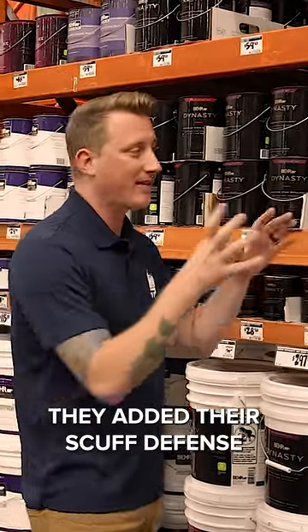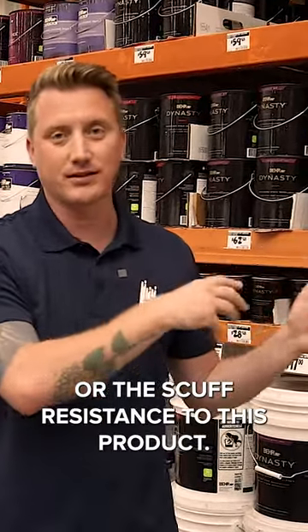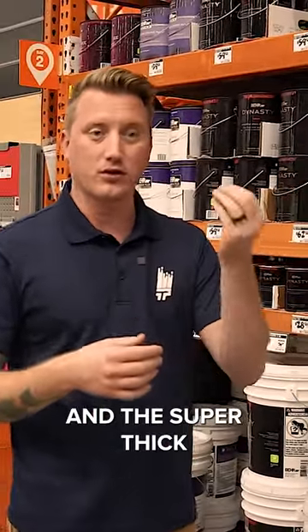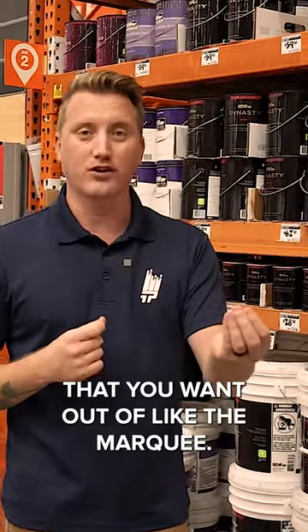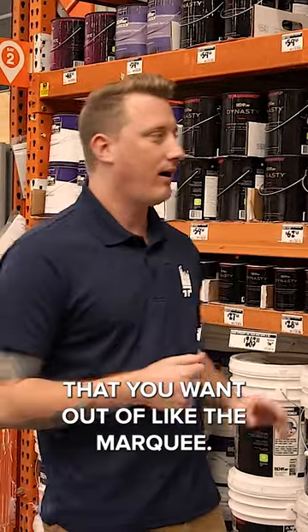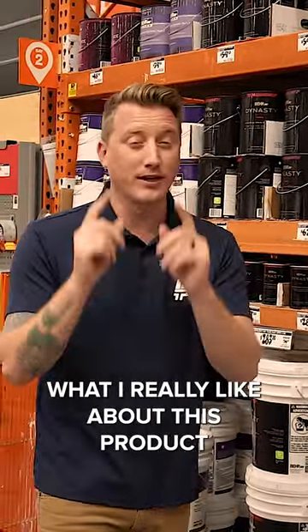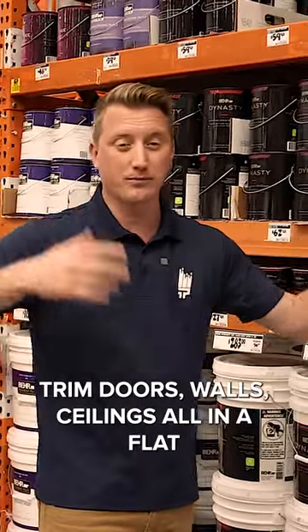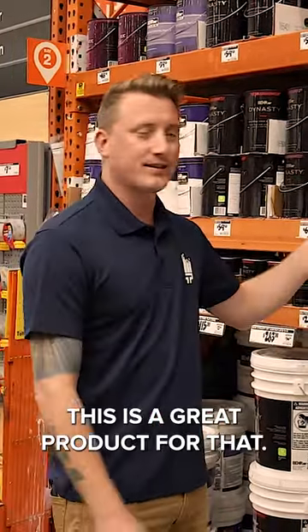What I really like about it is they added their scuff defense, or their scuff resistance, to this product, so you kind of get the scuff resistance and the super thick, really durable coating that you want out of like the Marquee. Really great product. What I really like about this product — if you're wanting to paint a whole room, trim, doors, walls, ceilings, all in a flat and you want it to be durable, this is a great product for that.